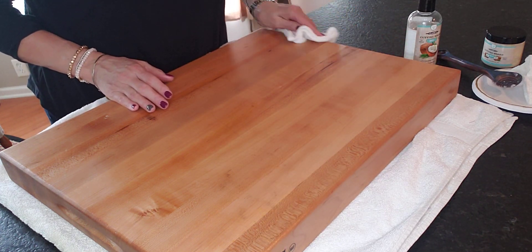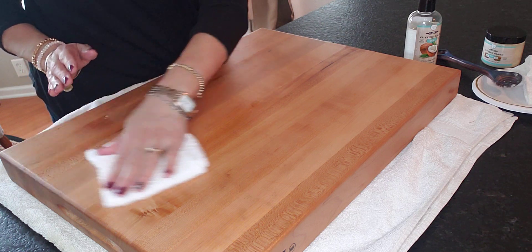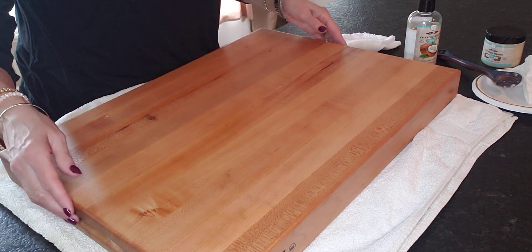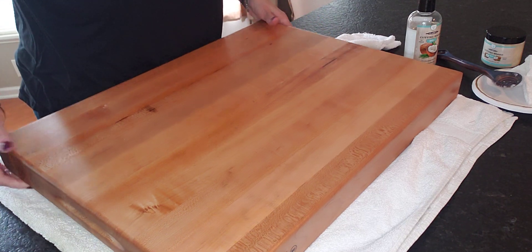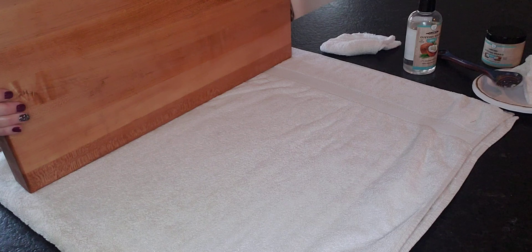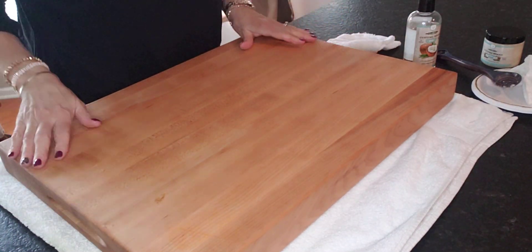This is great — food grade. Not all food grade is food grade, I found out. I forget the differentiation, but I remember this one by Clark's is the right kind that you want.